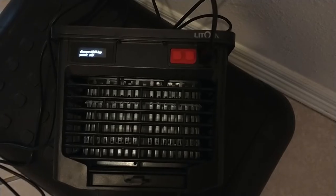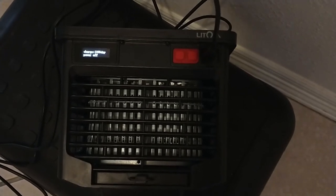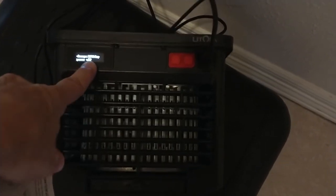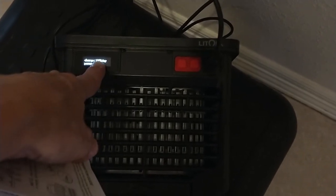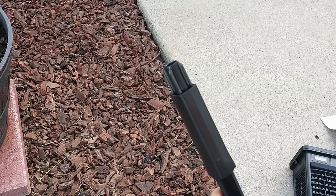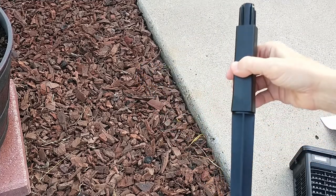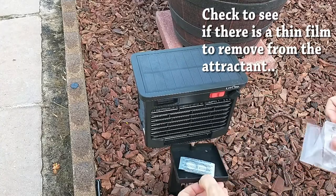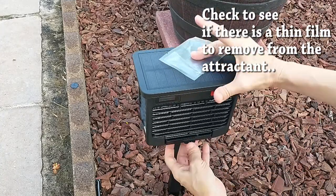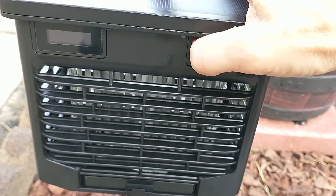Connected to a 5-volt adapter, it charged from 65% to 100% in about an hour. Now it says 100%. The stake provided is pretty tall — I'm just going to use one segment along with the spike. I'll slide the attractant in — try not to touch it, I'm not sure how dangerous it is. Long pressing the first red button to power it on.